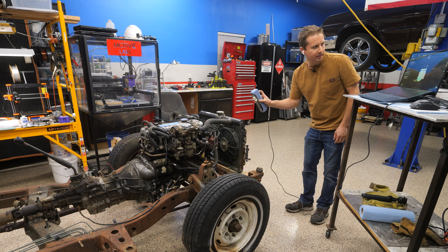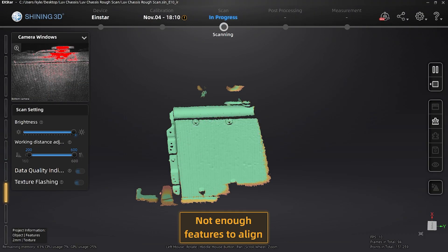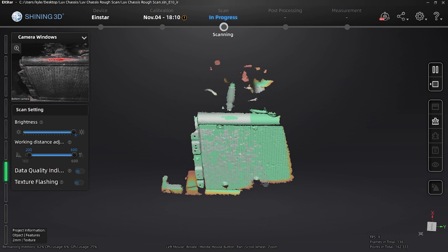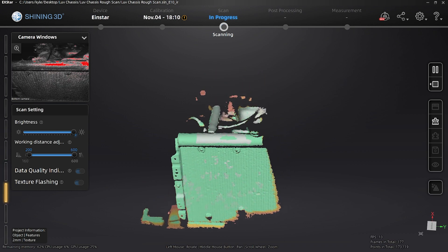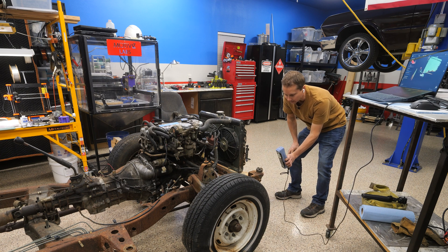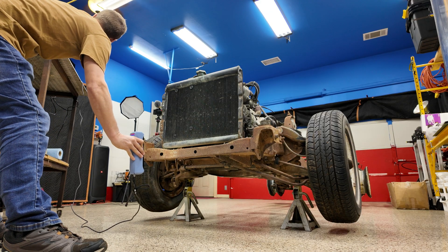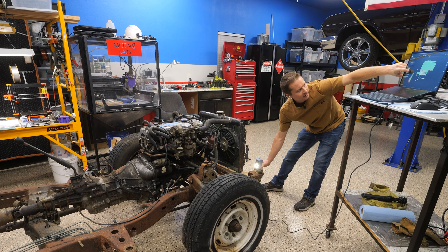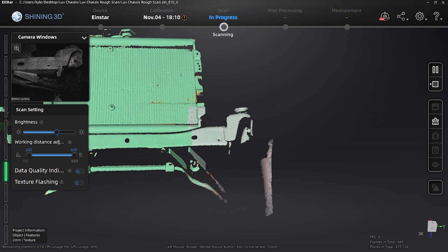On the preview, it goes green when you have enough data — green is good. It'll yell at you if it can't see unique spots to help it align the scan. Every time it loses tracking, you can move back and it's smart enough to figure out the last spot. I think this might be too bright — let's turn the brightness down. If you've got the LEDs too bright, it won't work that well.